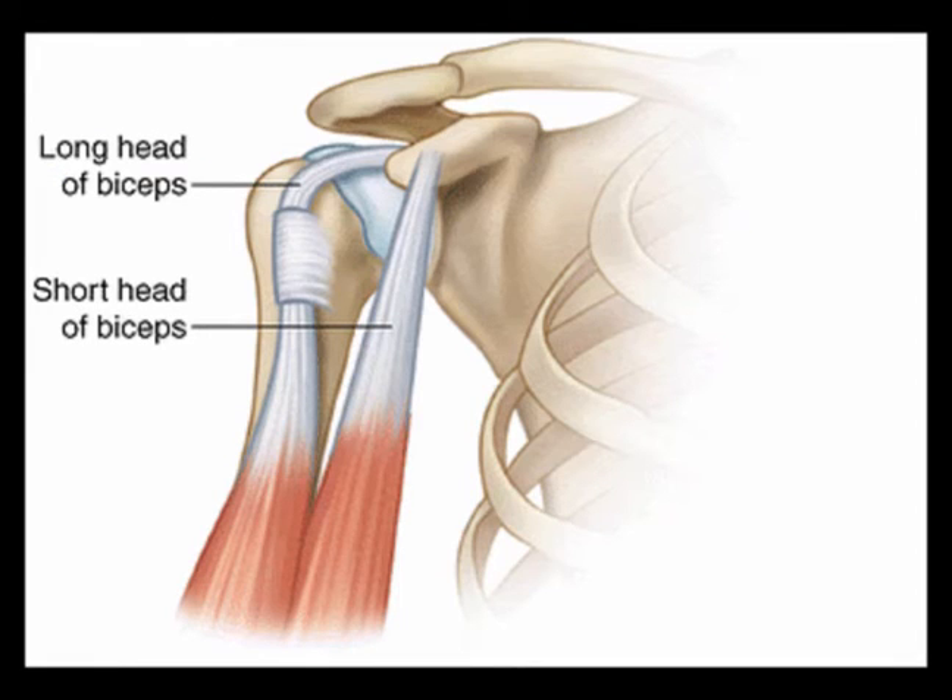The subscapularis has superficial and deep fibers that envelope the groove, creating a roof and floor.